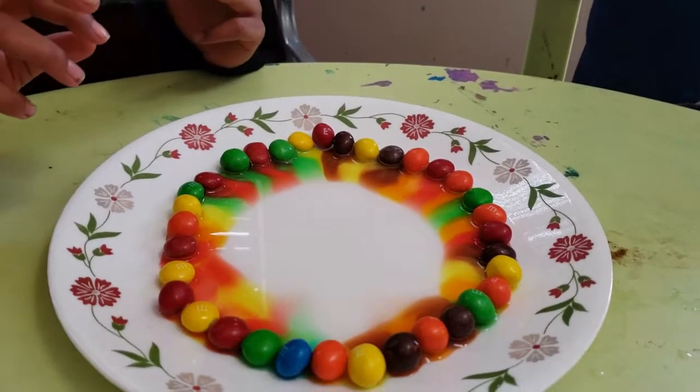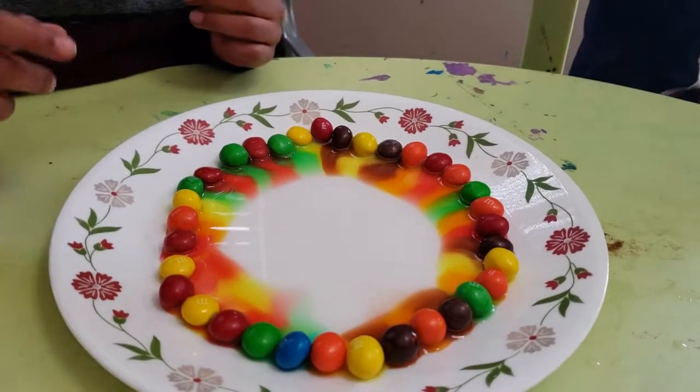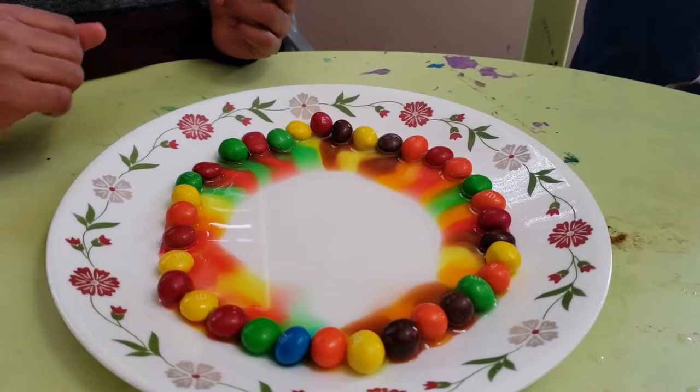So now you can see that it's slowly forming the rainbow. The reason behind it is M&M's hard shell is water-soluble. So when you put water in it, the outside color of the M&M's goes into the water, and it makes a beautiful rainbow, as you can see here. Thank you for watching this video.